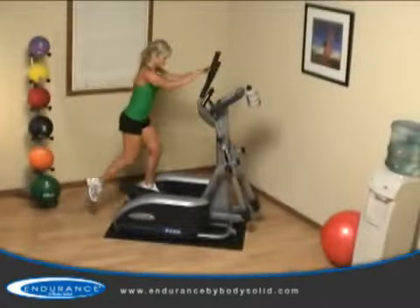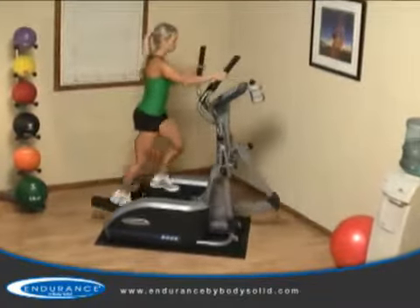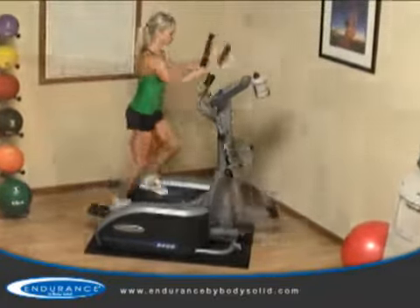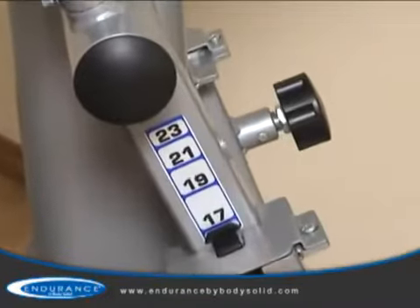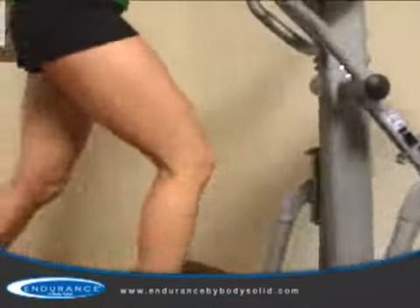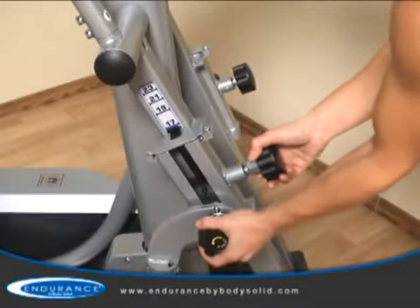The Endurance E400 elliptical trainer brings unique adjustability and a club quality workout to the convenience of your own home. One of the key components of the E400 is its adjustable stride length, ranging from 17 to 23 inches. The E400 offers all size users the perfect fit, ensuring a safe, comfortable, and effective workout.